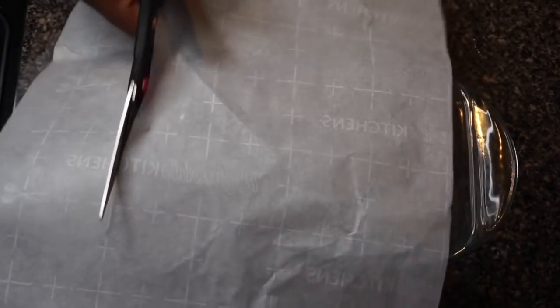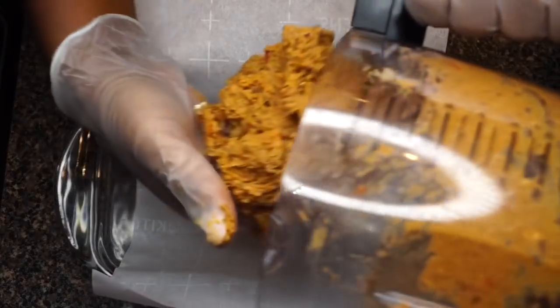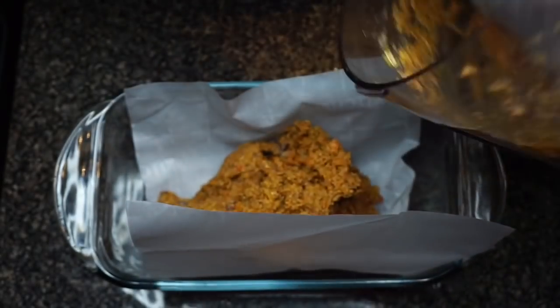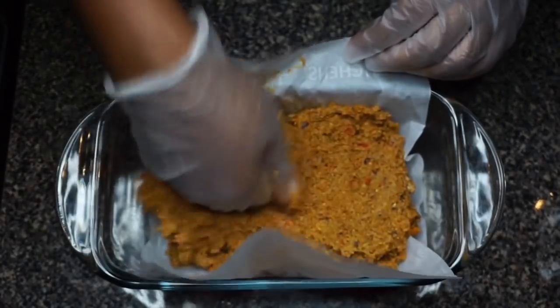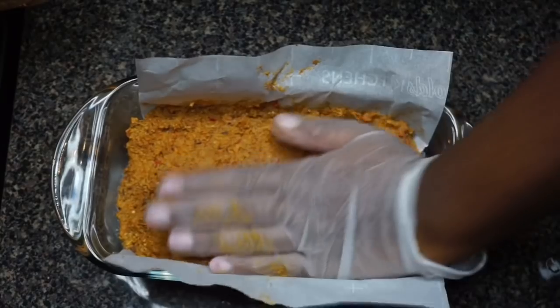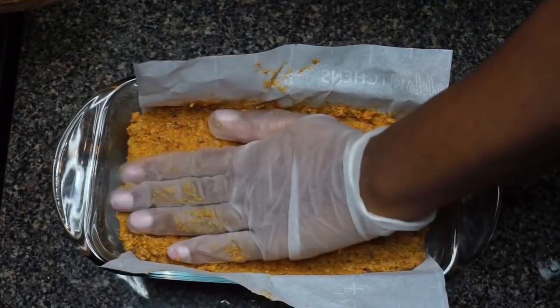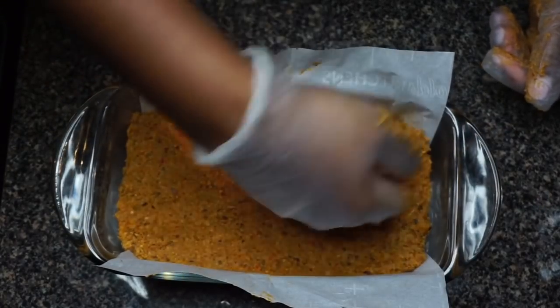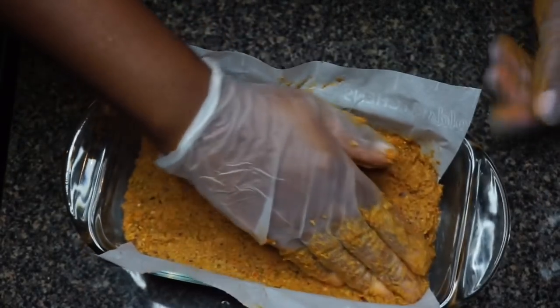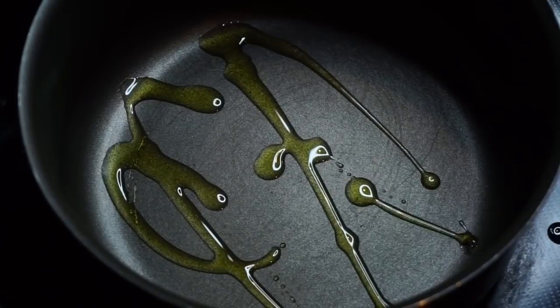I'm processing this down using the dough option on my food processor — if yours doesn't have that, just pulse it. You don't want mush; you want a nice doughy consistency with a little chunkiness. I'm getting my parchment paper into a one-and-a-half quart loaf pan, scooping the mixture in, pressing it out into a loaf shape, and this goes in the oven at 375 degrees for 30 minutes.